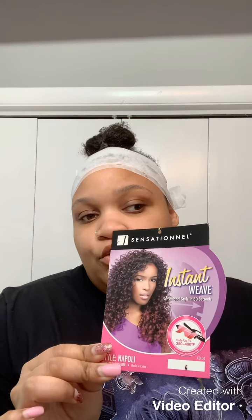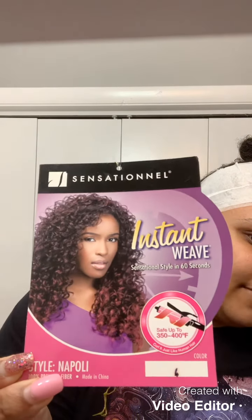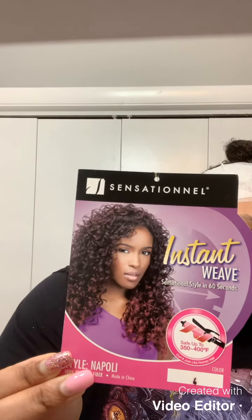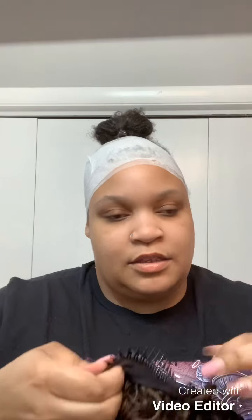This is the Sensational Instant Weave. As you can see, I have her in number four. I usually get these wigs for wintertime for protective styles. I usually get all different types of colors — I love Sensational, by the way. So this is her out of the bag. Nice and curly. I'm going to go ahead and show you that there is a comb, which we're going to need, as well as there is one in the bag too. They also have the adjustable straps.